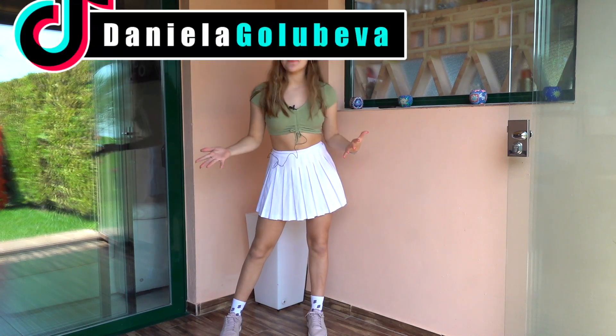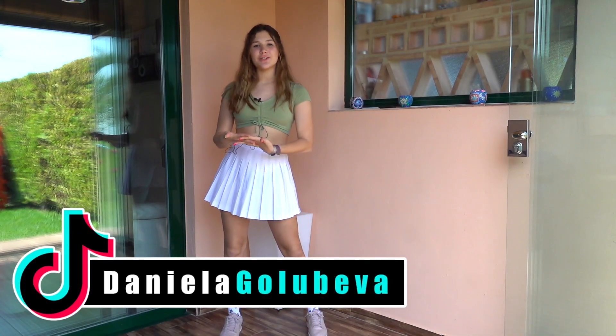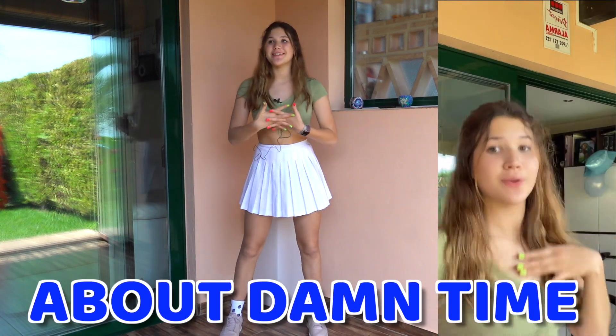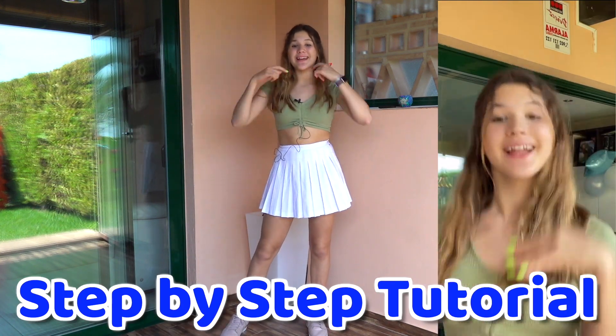Hi guys, it's Daniela, welcome back to my channel. Today I'm gonna be showing you how to do the About Damn Time trend by Lizzo, which is a very popular dance on TikTok. I think it's actually really fun to do because it's really easy, and I just think you guys will love this dance.